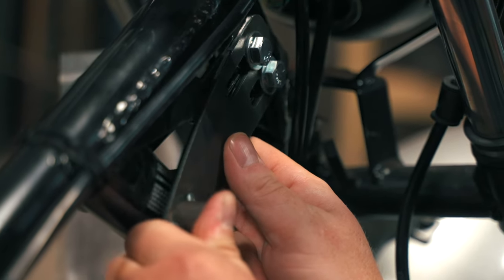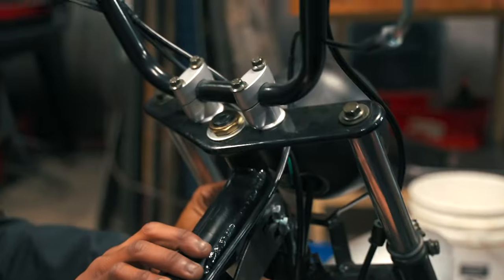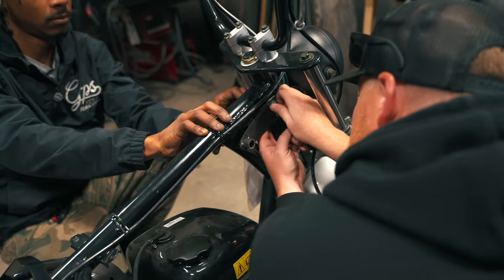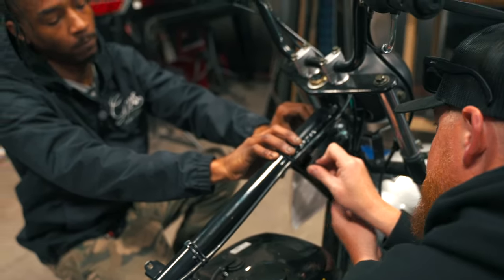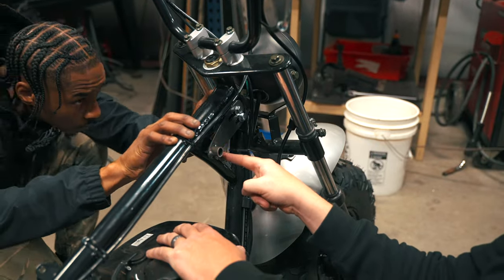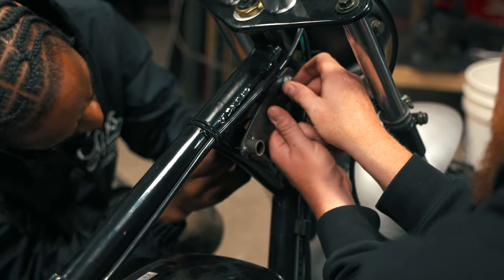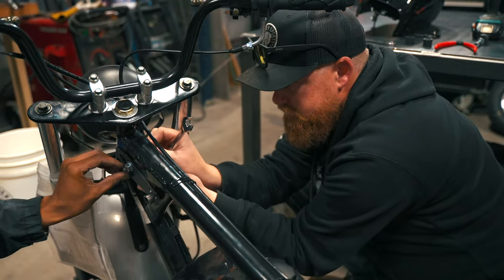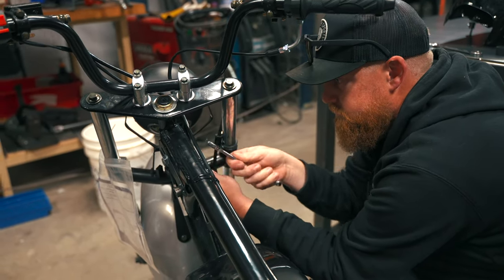It's very adjustable, so you can put it really wherever you want. But we're going to go right in the middle of this tube — we're going to get each side right in the middle of that tube.